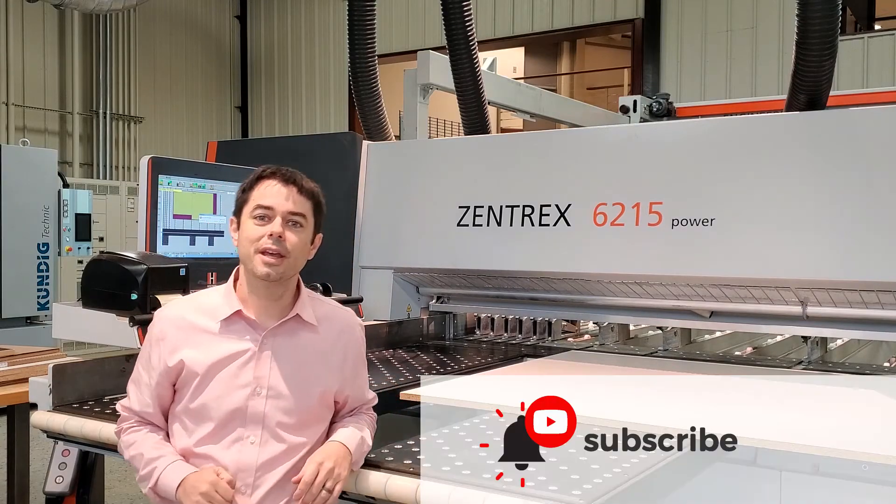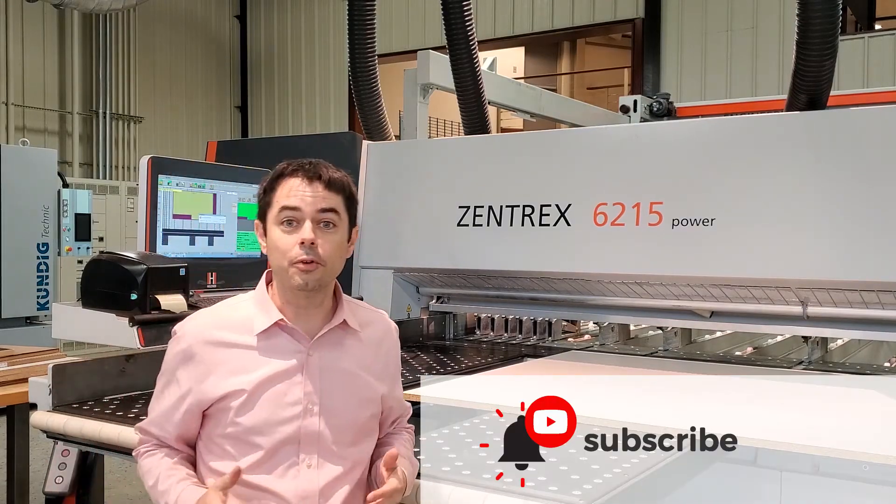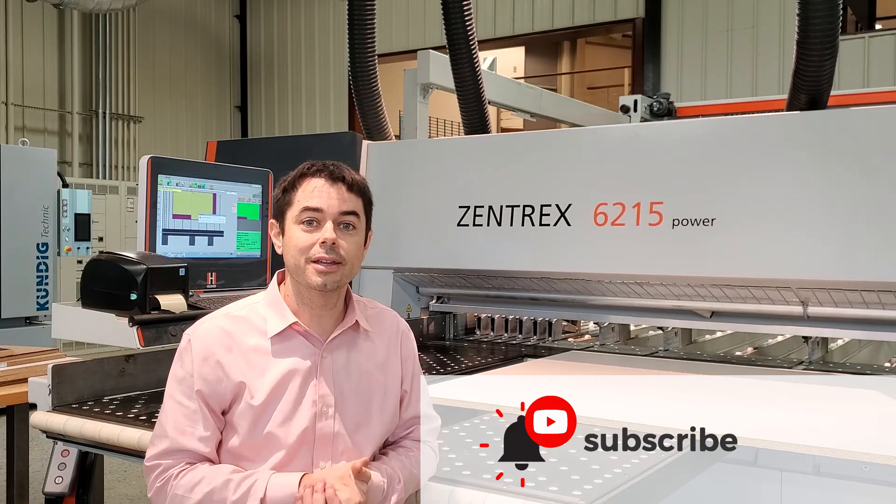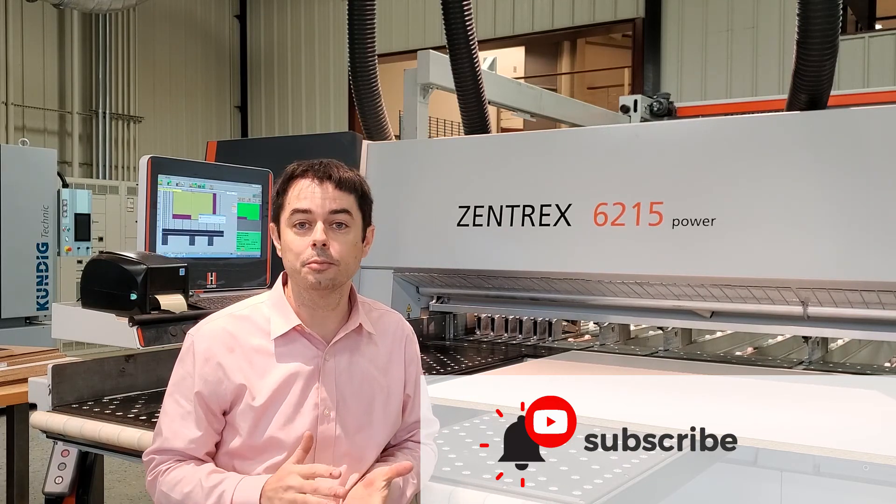Thanks for watching. If you found that video helpful, make sure you subscribe to our channel. We put out new content about Weineken Holzer machinery all the time to help shops just like yours.